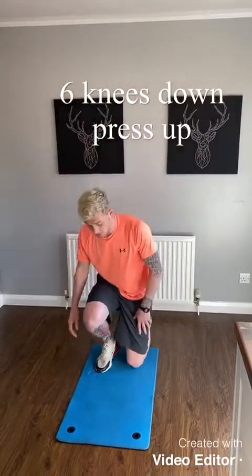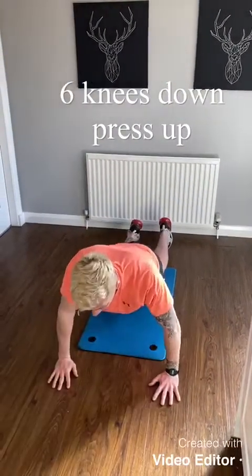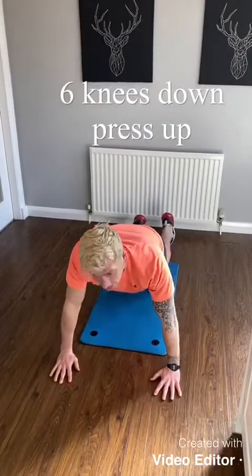From there you're going to go into press ups. Press ups are on your knees this time. So on your knees, just bring your hands forward — down nice and low, back up. Down nice and low, back up. Six of them.